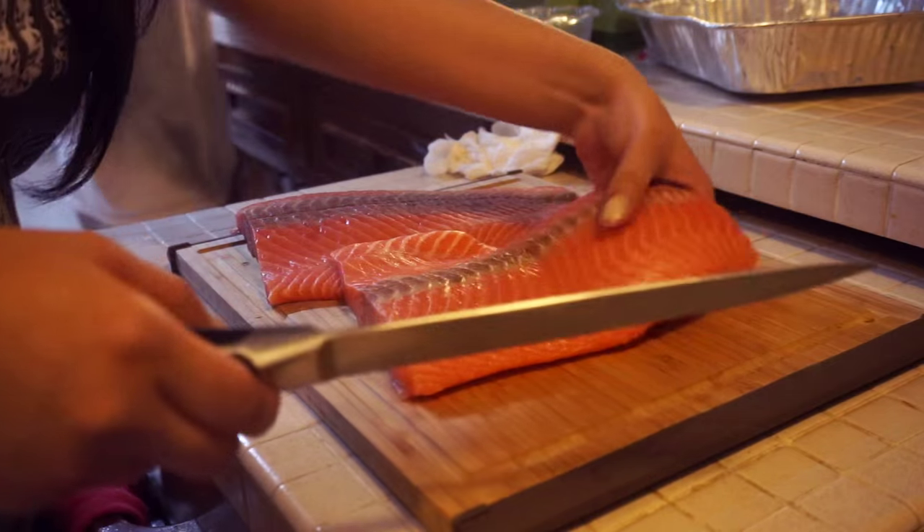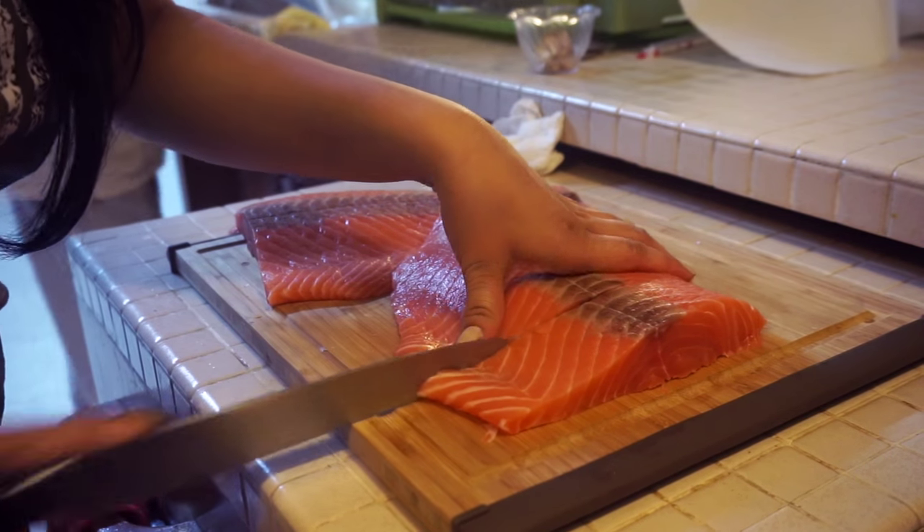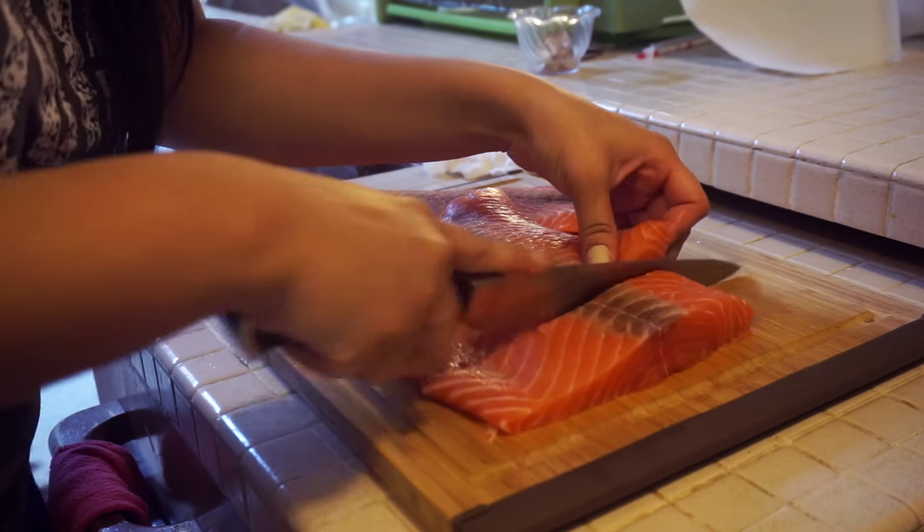So you're going to start by skinning, cleaning, and cutting your salmon into filet pieces. You can also get them already skinned and pre-cut from your local store.